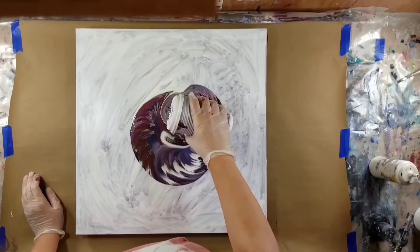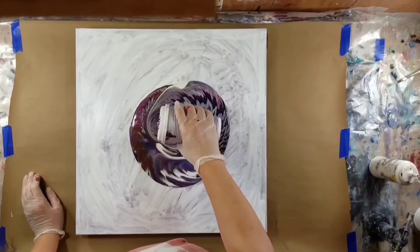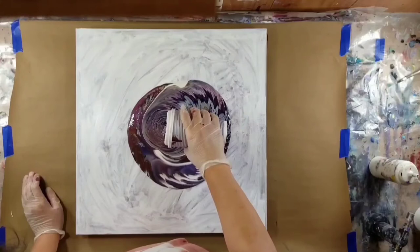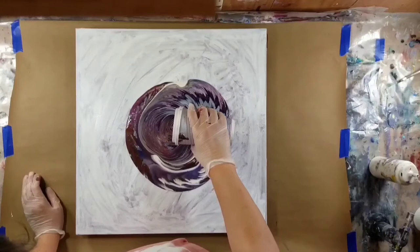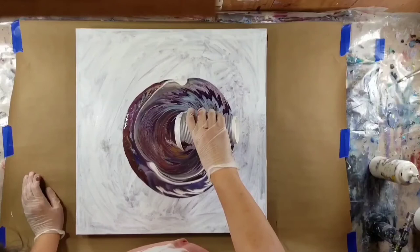I'm sitting in my car recording this voiceover. It is 7 o'clock and I forgot how dark it gets — it got dark so fast. Like it was day and now it's just dark. It's so weird. Anyway, today is Monday, October the 5th.